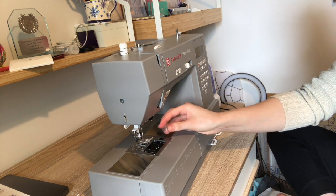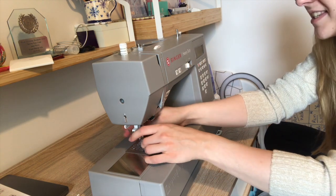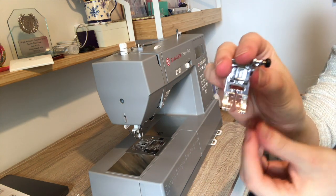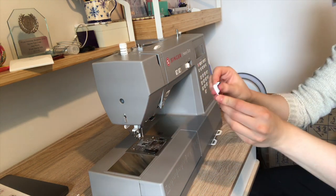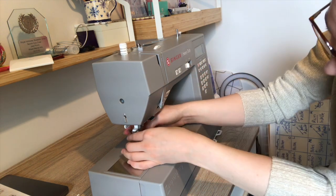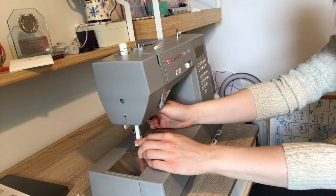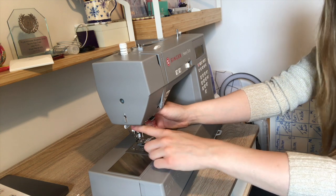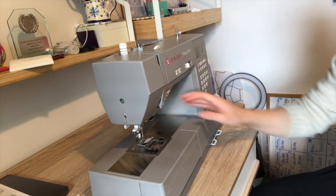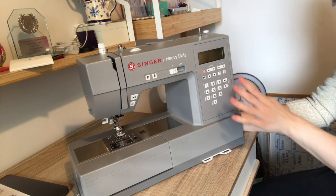The standard foot has clear sections in the middle so you can see what you're doing, which is great, and there's a little tension piece there. Everything works the same way as before. The pedal for the automatic threader is positioned next to and slightly separate from the main body, and that gives a much smoother action.